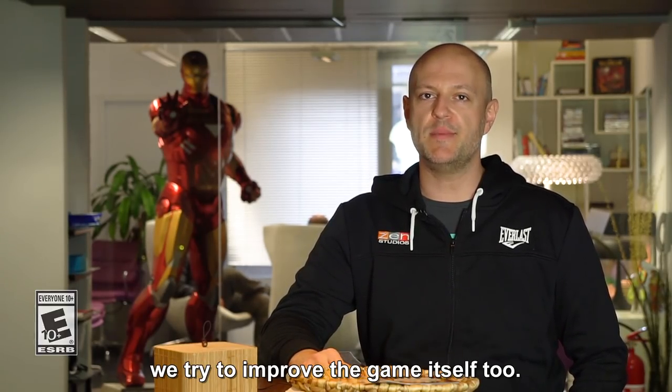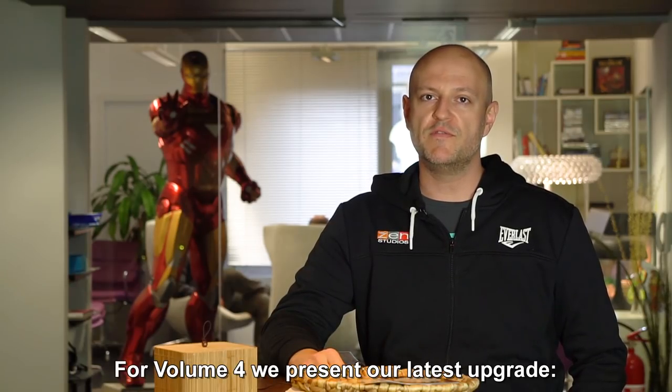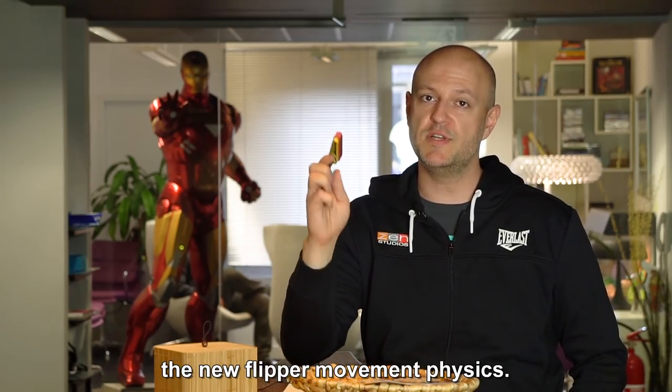Hi Pinball fans! Between Williams Pinball volumes we tried to improve the game itself too. For volume 4 we present our latest upgrade, the new flipper movement physics.